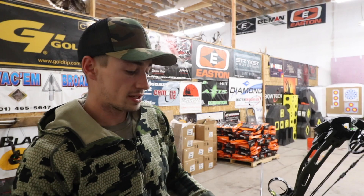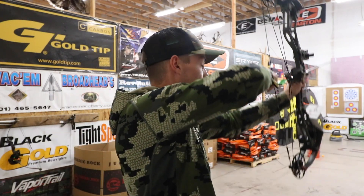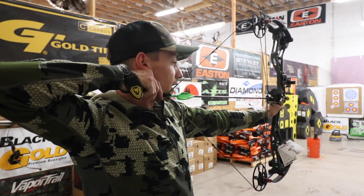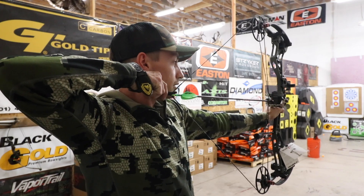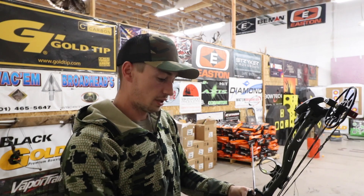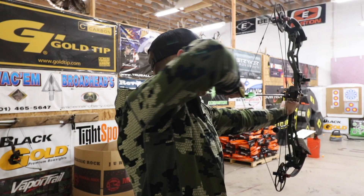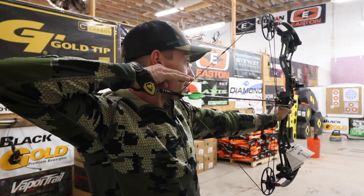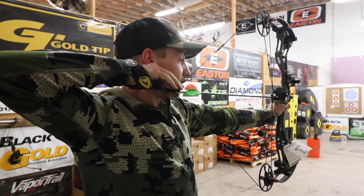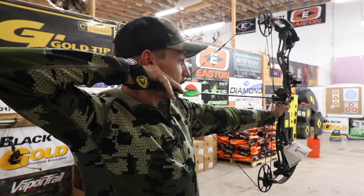So at 28.5 inch draw, 70 pound draw weight, let's go ahead and pull this back and check out that draw cycle. Very smooth draw cycle. Good back wall — doesn't really want to creep forward at all. Let's pull that back one more time. Drops into that back wall real nice and kind of gentle. Probably one of the most smooth drawing bows out of this year's lineup.